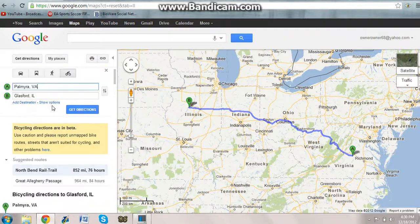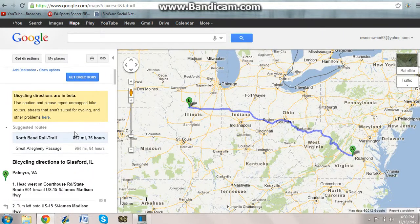It says bicycling directions are in beta — use caution. I will use caution. Now it says there are two possible routes: you can do the longer route or the shorter route. Most people tend to check out the scenery a bit, so we'll switch to the longer suggested route.